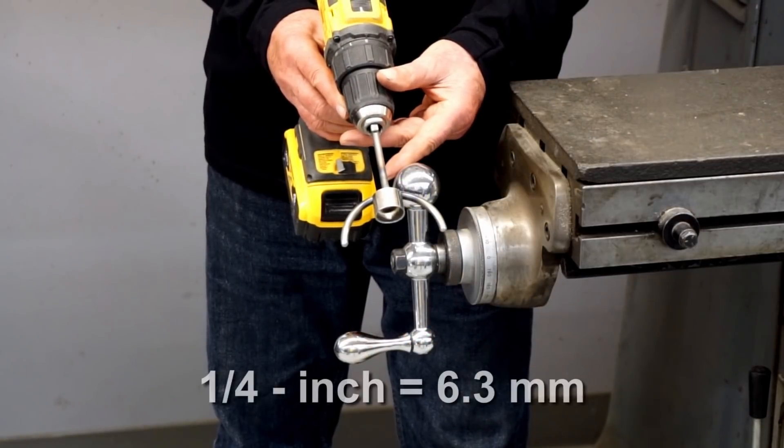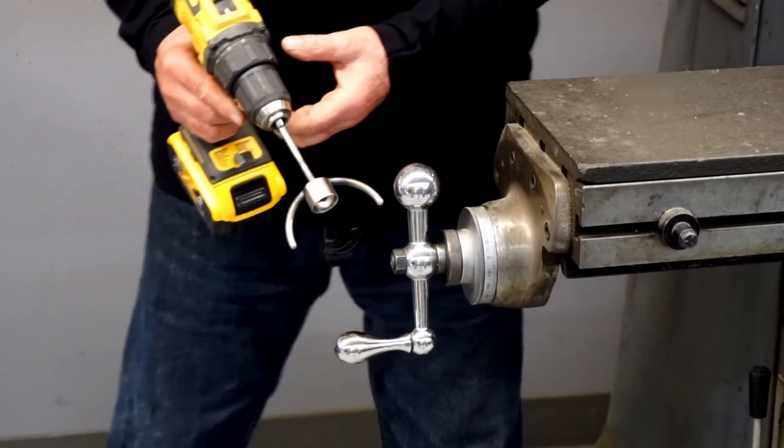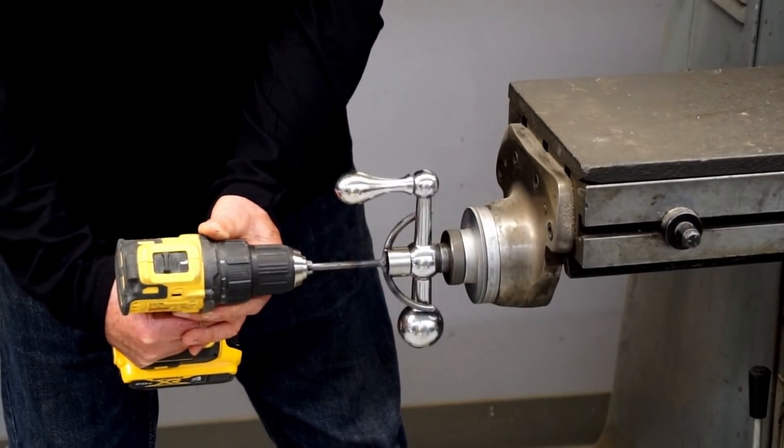I made mine from quarter-inch round bar. It's a simple loop connected to a straight shaft, and I attached a collar to fit over the nut on the handle. This works great for both the X and Y axis.